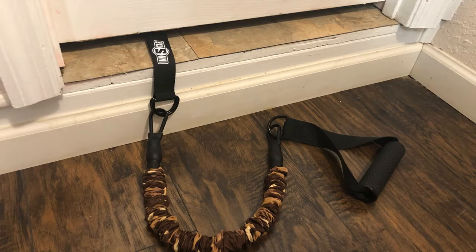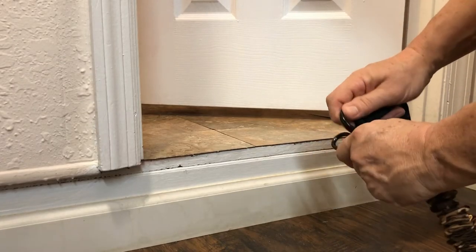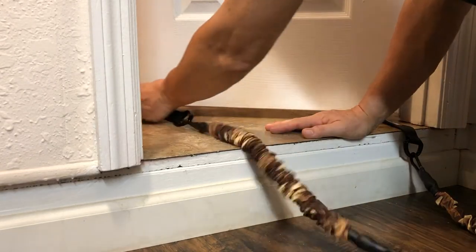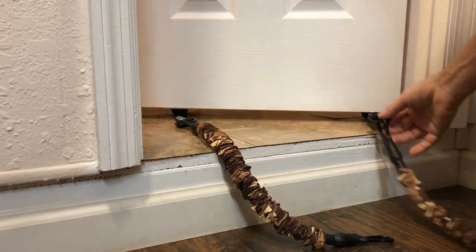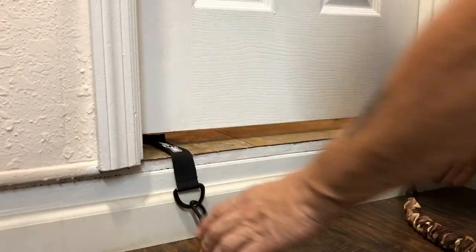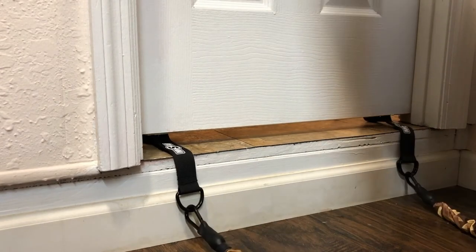To hook up your typical handle setup, you'll take your door anchor, which basically has a rubber donut on the end, hook it up to one of your bands, take the little donut and put it on the other side of the door. Slide it underneath — I've got two set up here — and pull the door shut. Make sure your door is tight enough so that the anchor is in there good and doesn't come flying out.